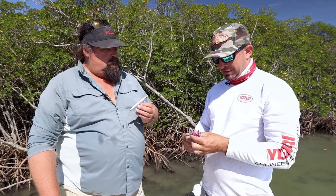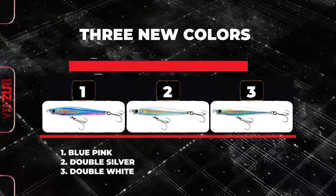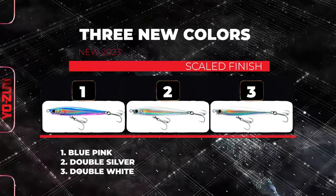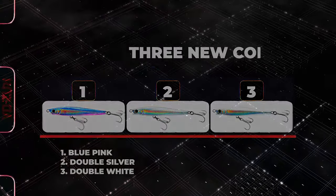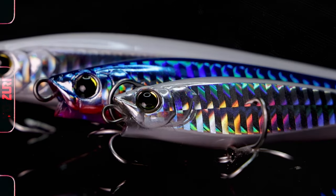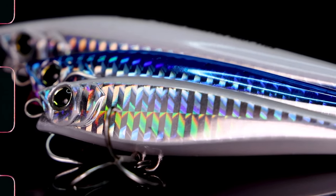And for this year, three brand new colors. That's the double silver you've got in your hand there. That's the double white and blue-pink. What I really like about it is that scaled pattern on the outside — it throws a ton of light. When it gets moving, you can see the flash all the way from the boat while you're retrieving this bait.